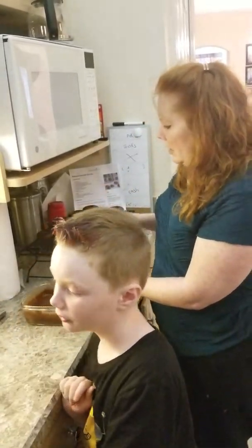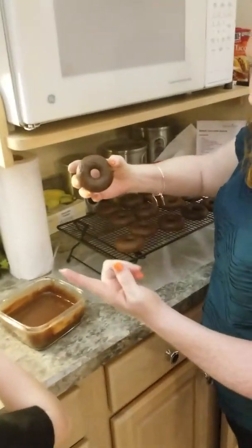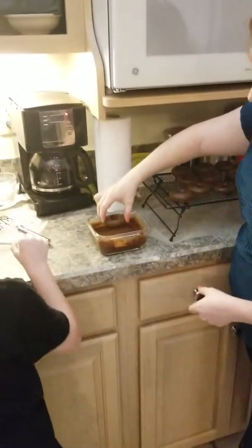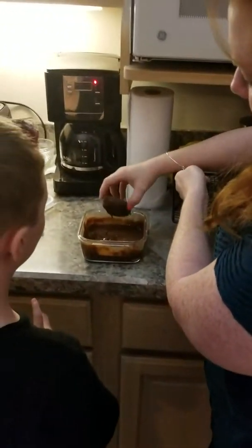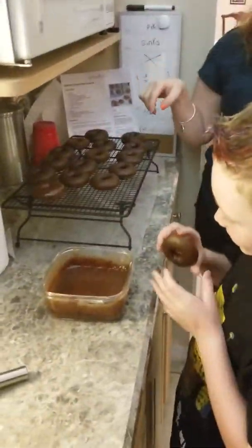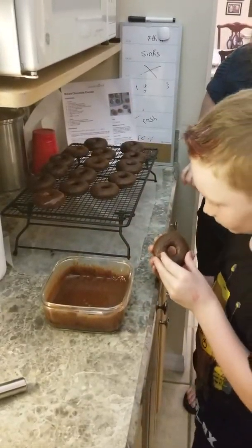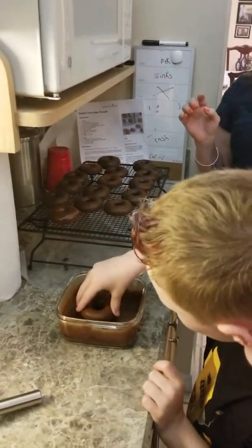Trace, this is what I want you to do. You're going to take the donut and dunk it, then lay it right here and it's going to be glazed. So if you want to try one, dunk it and put it right back on the cooling rack. I have parchment paper underneath just to catch the drippings. Go ahead and dunk your donut — just dunk the top, not all the way.